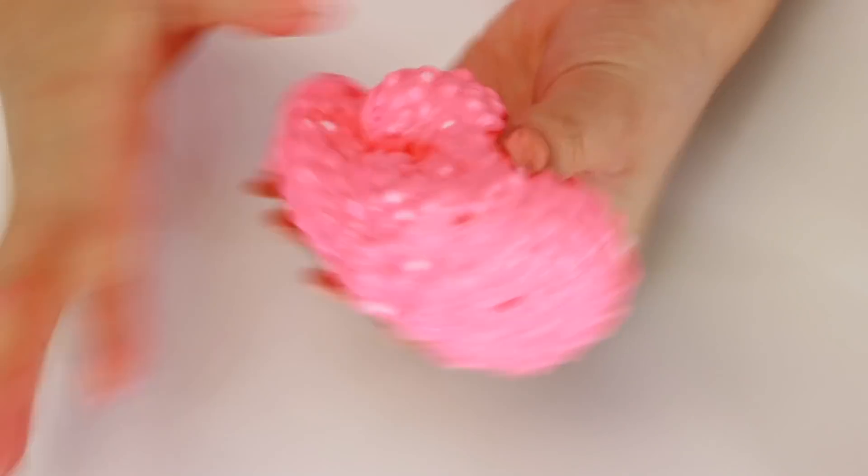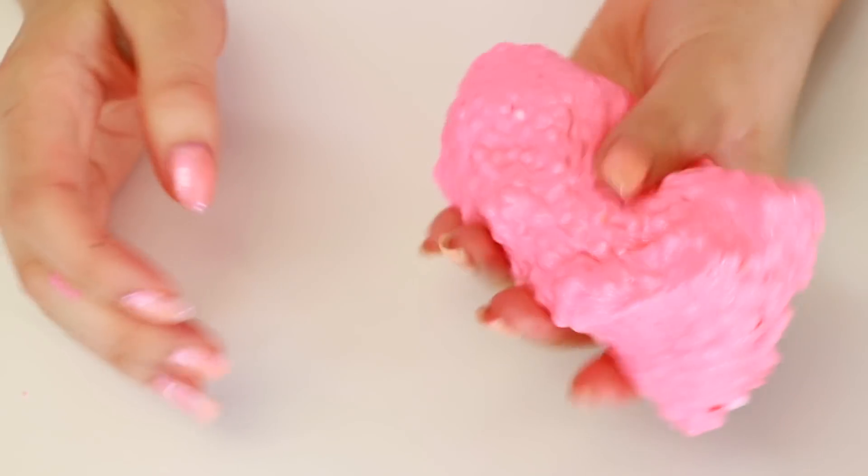Since this is a floam slime, why don't we just make another floam slime? Because I just realized the last one I just made was another clear slime. So why don't we just make another floam slime?